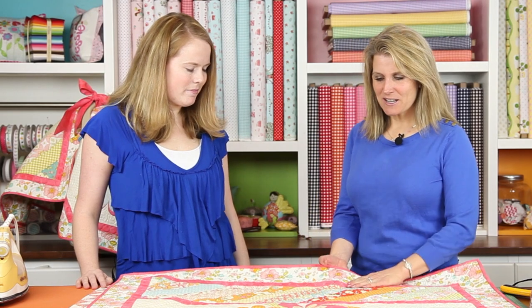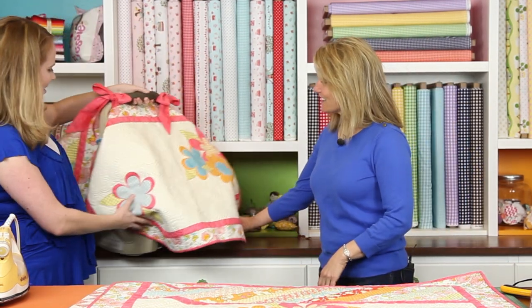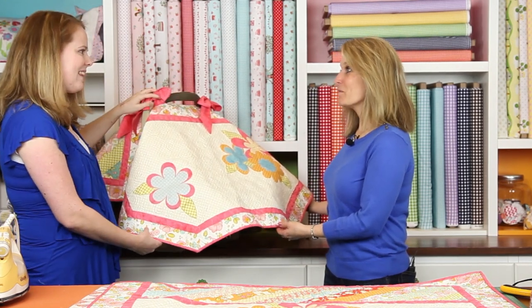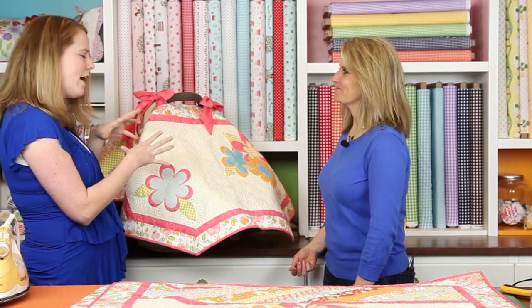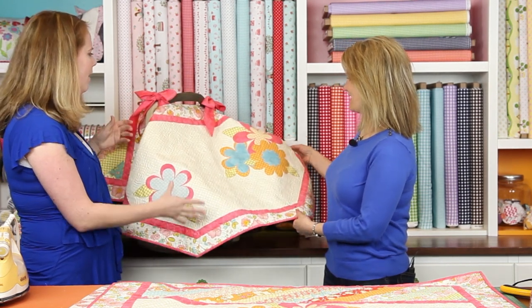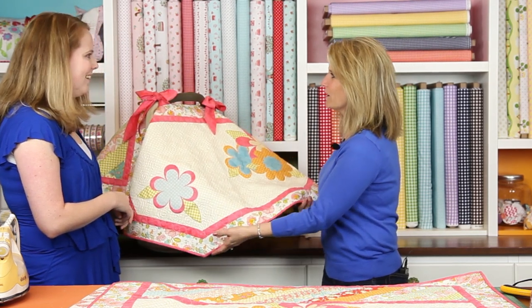This quilt is meant to go along with the car seat cover that you designed. Kimberly's pattern company is Main Street Market Designs, and she has about 15 different quilt patterns, including a boy car seat cover pattern, this Daisy car seat cover pattern, and a bunch of other quilts of all different types. It is so girly and looks like a beautiful quilt.